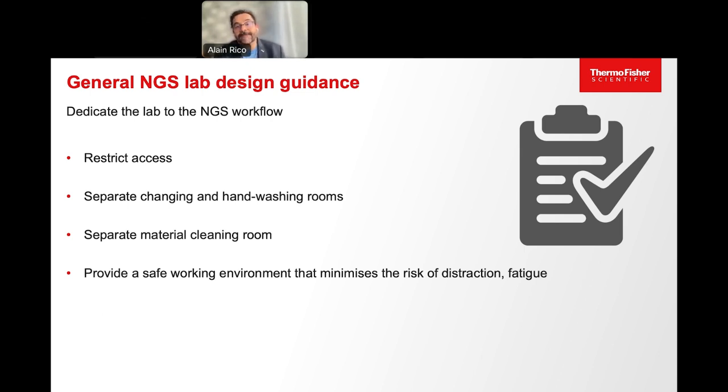As a general recommendation, access to the room should be restricted to authorized personnel only. It is also better that the rooms for changing clothes and washing are separate from the NGS laboratory. Separate office space for administrative work should be available outside of the NGS laboratory. The area for cleaning and sterilization of material should also be separate. Follow local, national, or supranational occupational health and safety requirements to provide a safe working environment.